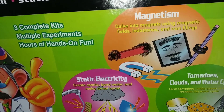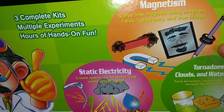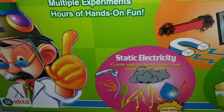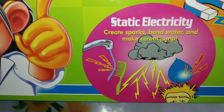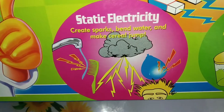They have said about magnetism: delve into magnets using magnetic fields, lodestones and iron fillings. It is looking very good, interesting. Static electricity — create sparks, bend water and make a serial pump.